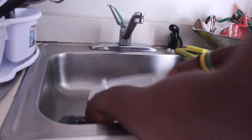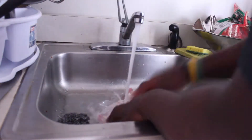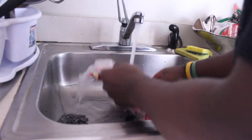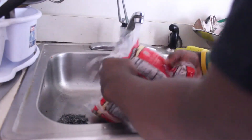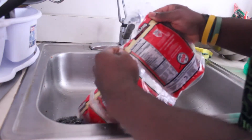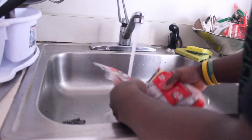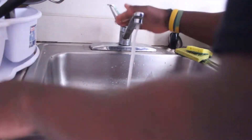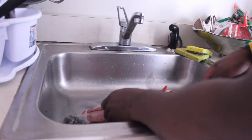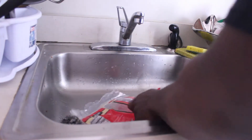Alright, first things first, I'll get my chicken. Obviously, you've got to wash your chicken first before you prepare it. I usually go to Costco and pick my chicken up. I get the Kirkland's signature chicken breast, boneless, 100% boneless. Most of the fat is usually cut off it. Put this under the tap, pop it open, and I'll just start laying the chicken out on the cutting board.